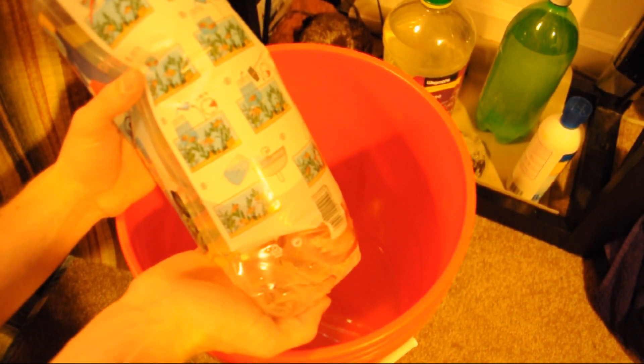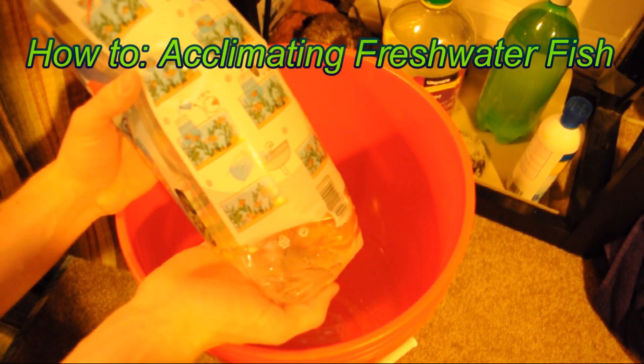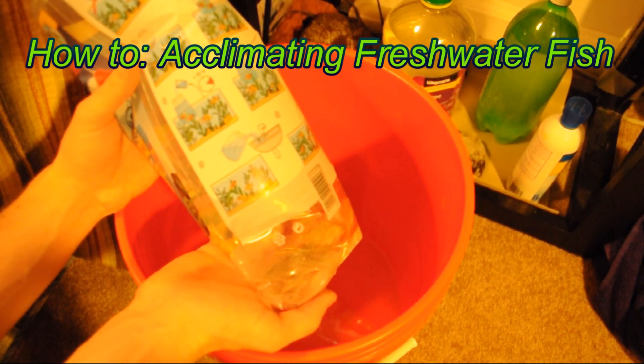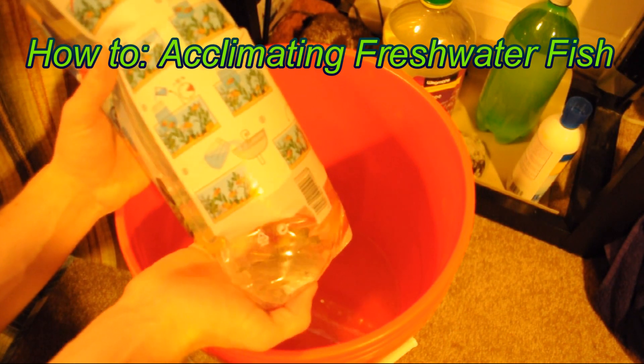Hello there YouTube, this is the Aqua Student here. I want to talk a little bit today about acclimating fish. I just got to the fish store, picked up some new fish buddies for my tank, and I want to show you my process for acclimating them.